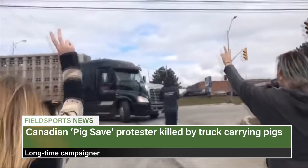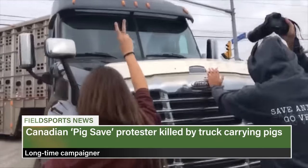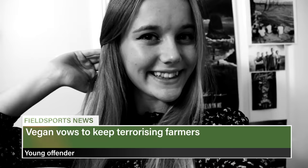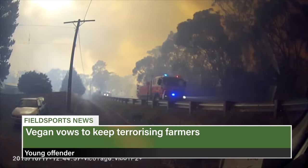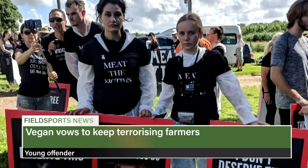An animal rights activist has died after a pig truck hit her outside an abattoir in Canada. Regan Russell campaigned for Toronto Pig Save. Reports indicate she was trying to feed pigs while the truck was still moving. Her death came two days after the province raised fines for trespassing on farms and made it illegal to block trucks carrying farm animals. Meanwhile, an Australian activist was convicted of unlawfully entering agricultural land in disguise after trespassing on a farm outside Sydney recovering from bushfires.